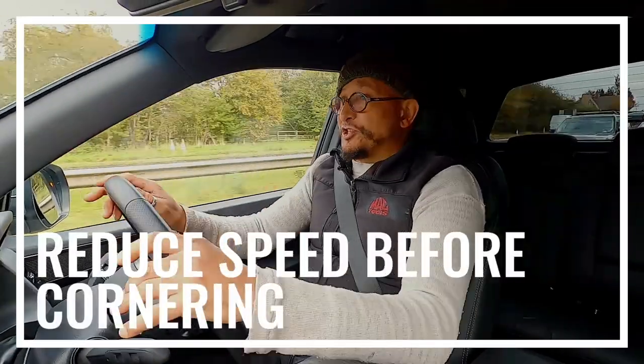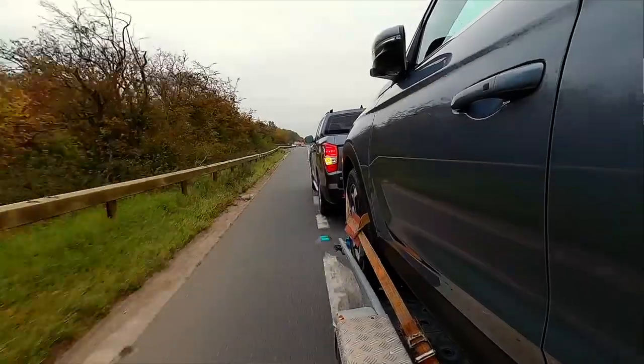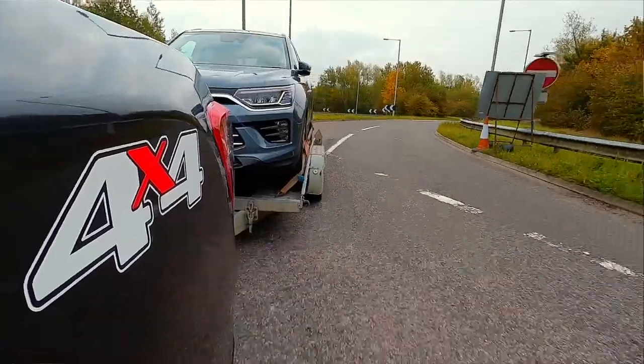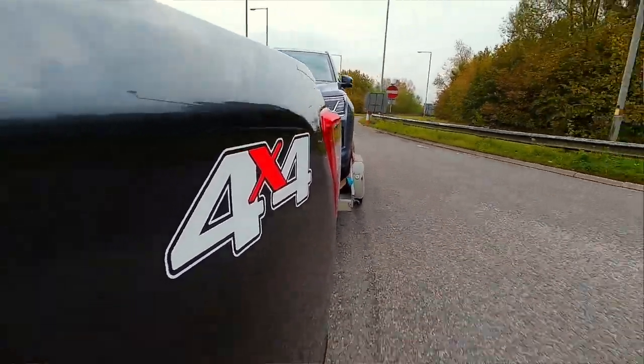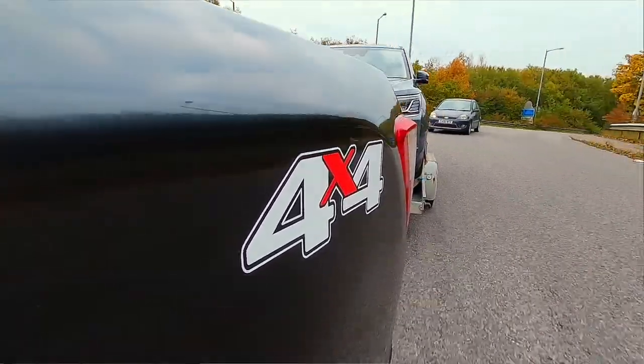Make sure that you reduce your speed before you corner. I'm just coming off here — I've got a sharp bend going round to the left now, so I'm making sure that I'm travelling at the speed I want to be doing when I'm actually taking the corner, before I actually hit the corner itself.